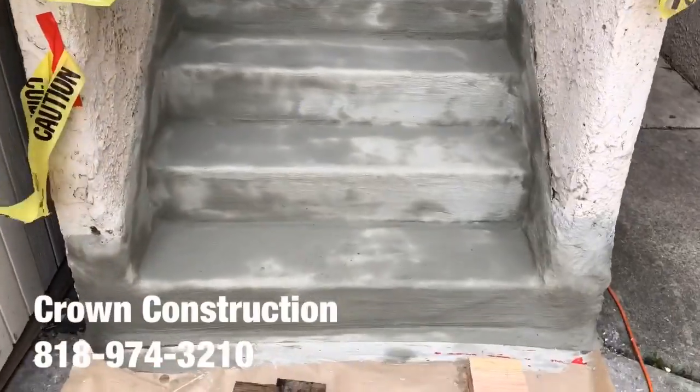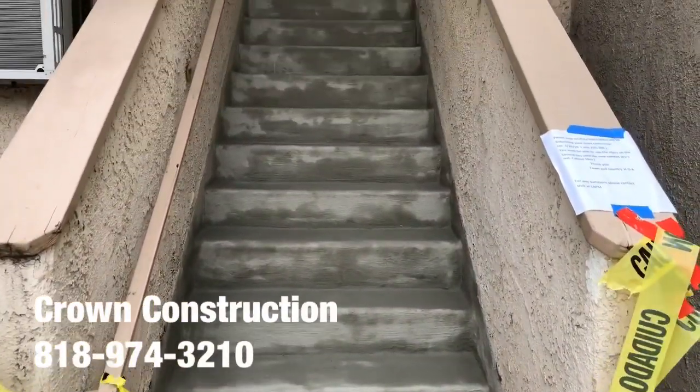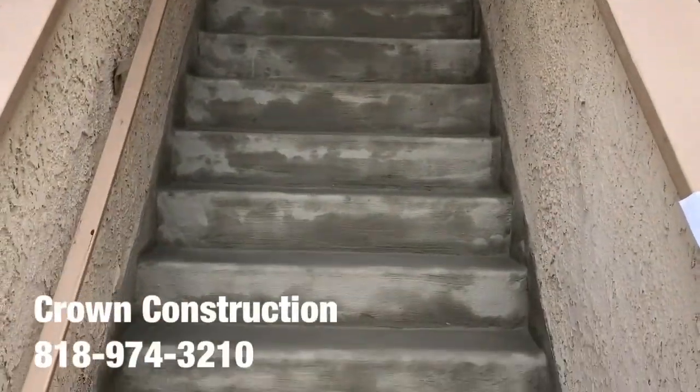This is what it looks like. We have the actual cement going on. This is right before the actual waterproofing material is applied.